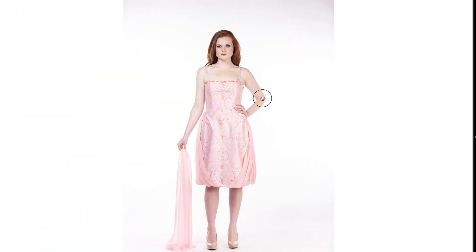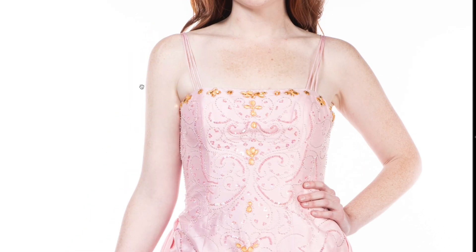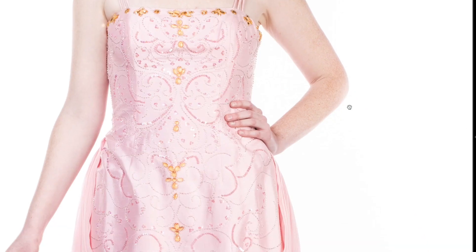Another problem when the model is too close to the background in a short space: if she steps back even a little, you end up with light leaking from the strobes that lit the background. As you can see in this picture, it gets a little blown up. You can see the overlap, especially on the elbow — she was pushing her elbow back — and in some pictures she was stepping back too. This is something to pay attention to.